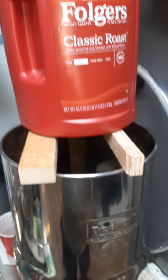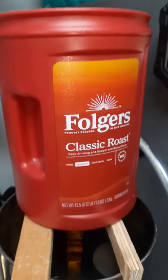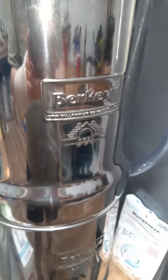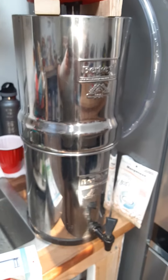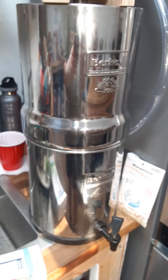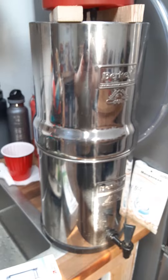I definitely recommend the pre-filter. These ceramic ones work pretty good for a pre-filter — you can wipe off the iron and stuff, and make your expensive Berkey filters last a lot longer. I know we're not the only ones with bad water, so hopefully this will help you out, save you a few bucks, give you some pointers, and make your filters last longer.